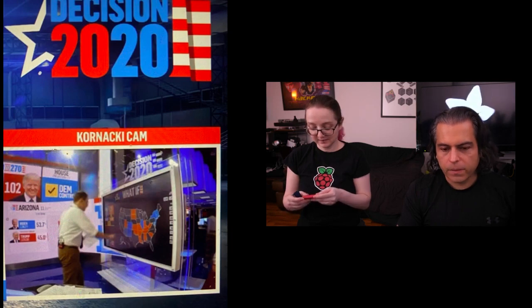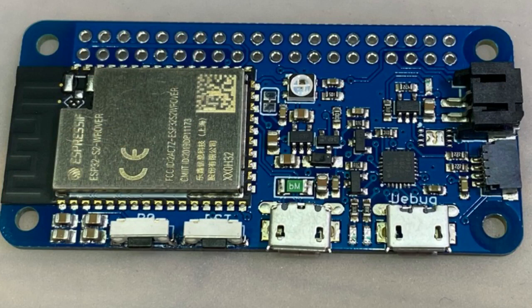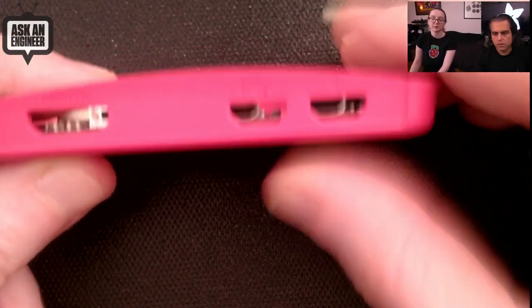So the first board — actually, I'll just skip to the one that everyone's going to talk about. This is an ESP32S2 in a Pi Zero form factor. I even brought a Pi Zero case to show my idea — that it could fit in the case. I didn't quite get the holes lined up right; I totally just threw down whatever.